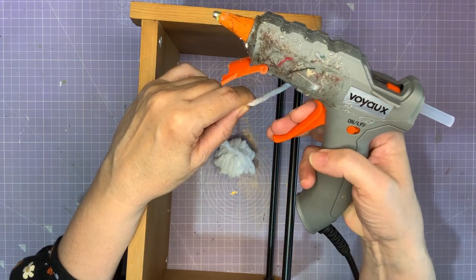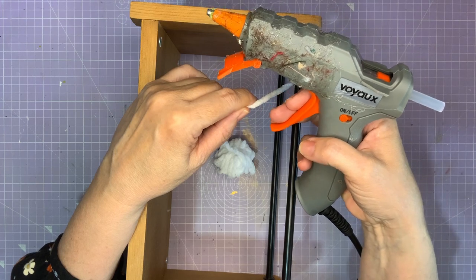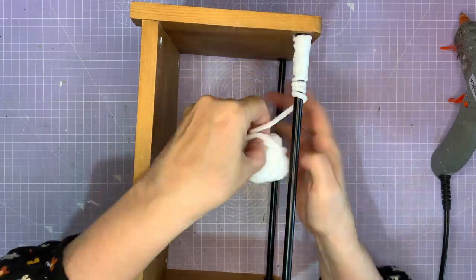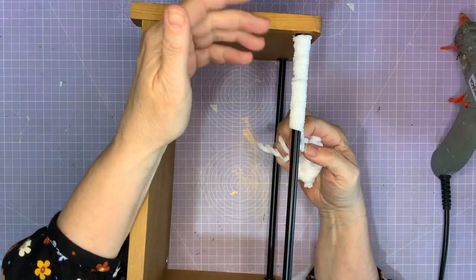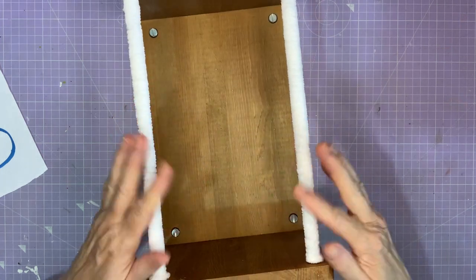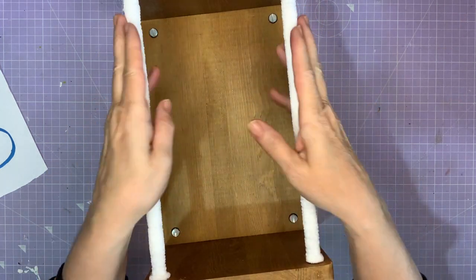Have I got the messiest glue gun on YouTube? Have you seen anybody with a worse glue gun than mine? Everything seems to stick to it. So now I'm going to finish up this one leg and then do the other one. They're now looking much more winter wonderland, icy palace to me.